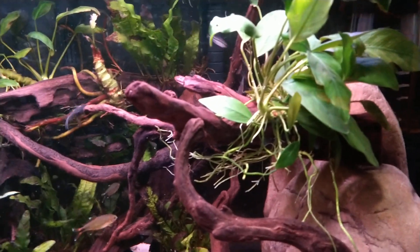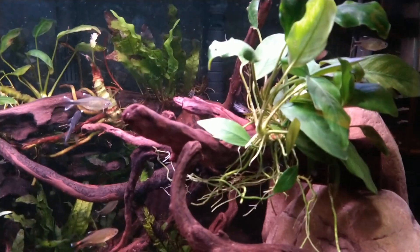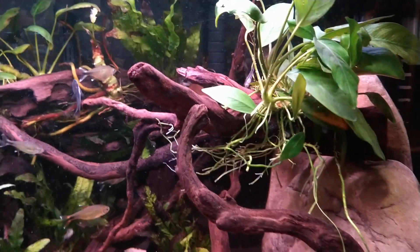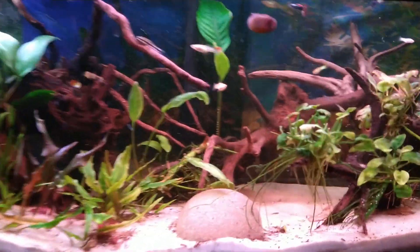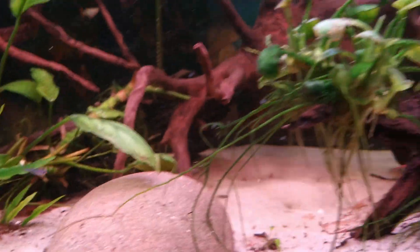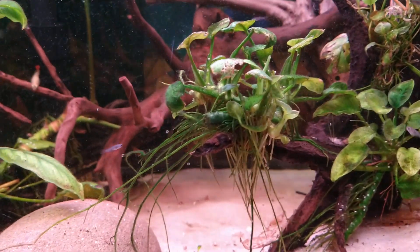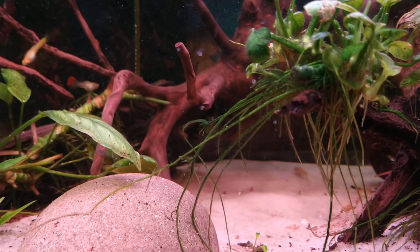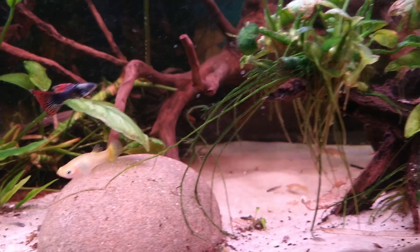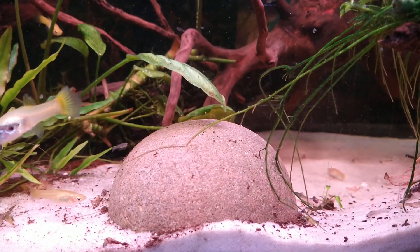Since the last video I did move this piece of wood with Anubias on it over here from one of my other tanks — I'll show you that in a second. I thought it needed a little more room. We're going to whip over here real quick. We're not going to show too much because the only thing I put in here is that rock since you've seen it.